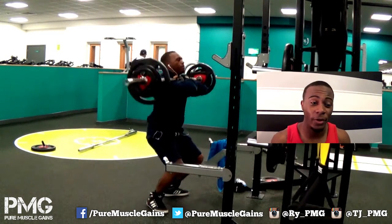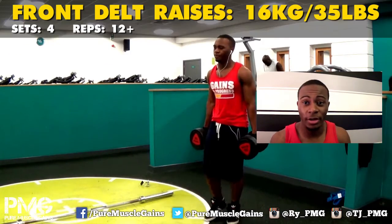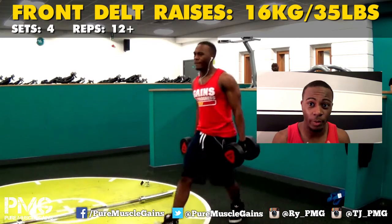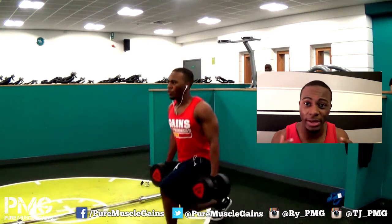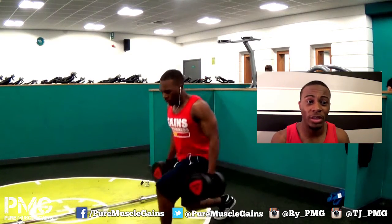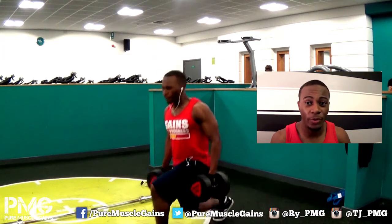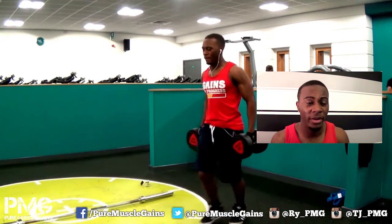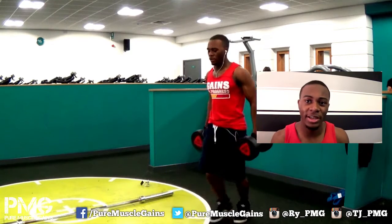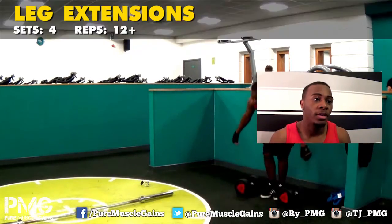My legs were sore the very next day. Next up is lunges — I personally think lunges are harder than squats, front or back, because they kill me the most. Lunges are really underrated; since doing them I've seen more separation in my legs and more strength overall — they've gotten more blocky. If you don't do lunges, put them in your workout. I do four sets of 12, which is six each leg.